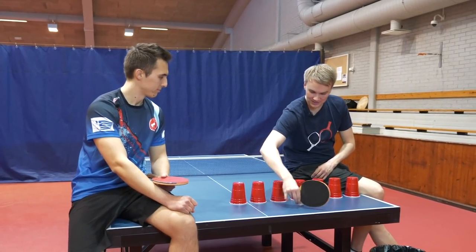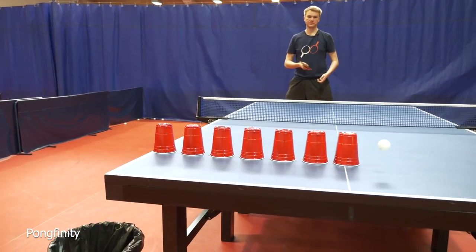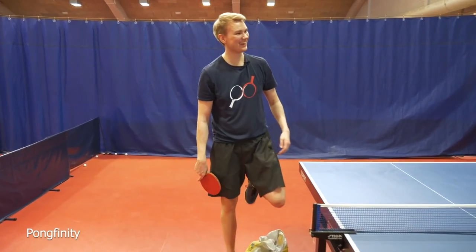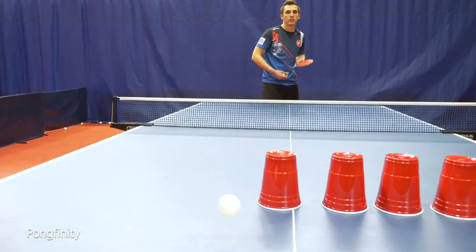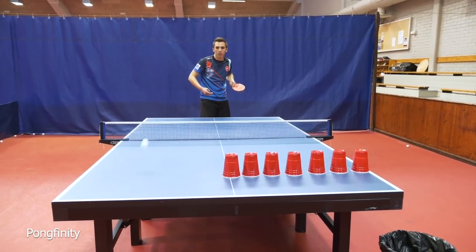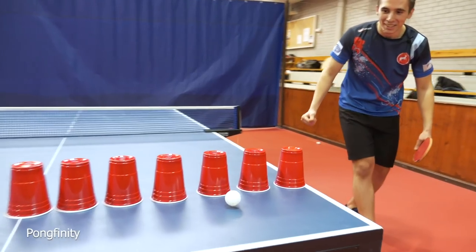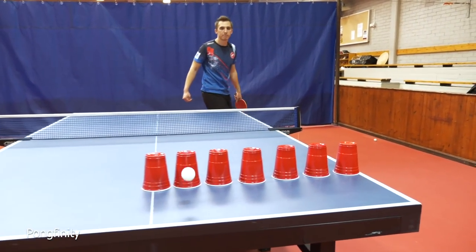Next one is a serve around the cups and the ball has to land inside the bin. A little bit... I think that should be it. Yeah, there we go. A bit more spin and then that's it. Now he goes — yeah! There we go. Really good, really good.